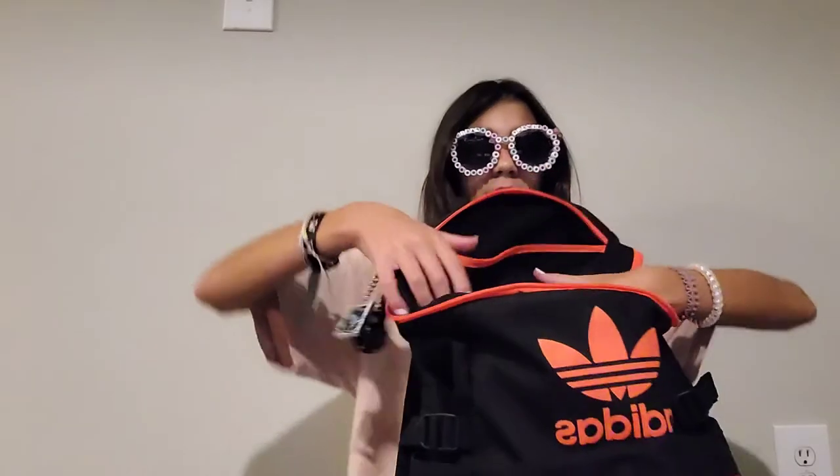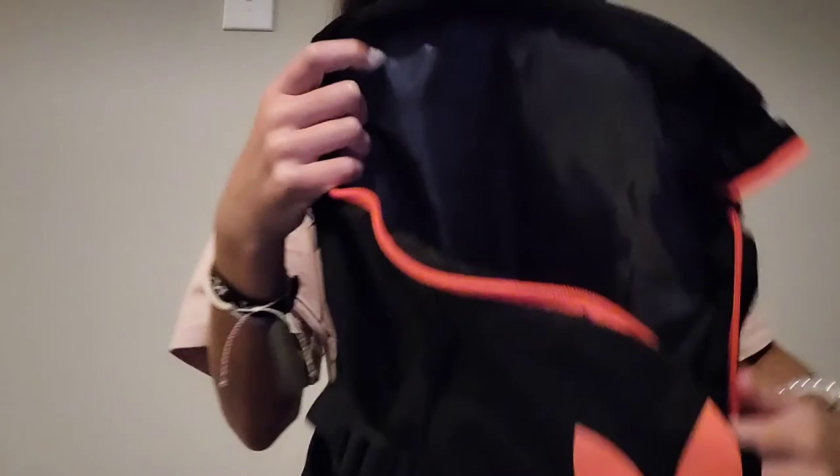Now let's get into the actual bag part. There's a computer pouch area — inside I have my cleats and my old shin guards. There's also a little mesh pouch where I put my headbands, and then in the main pocket I have my new shin guards. That's what the inside of my bag looks like.